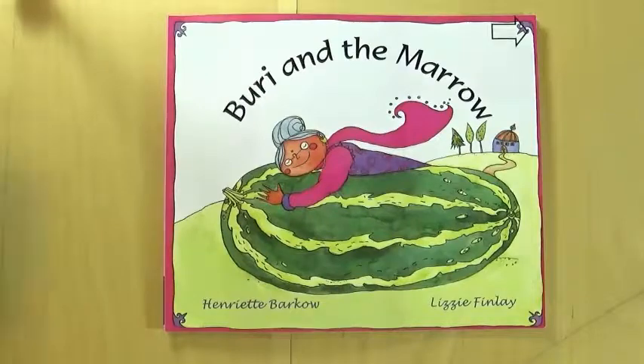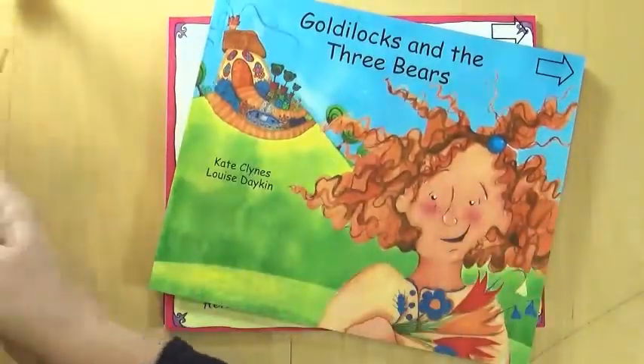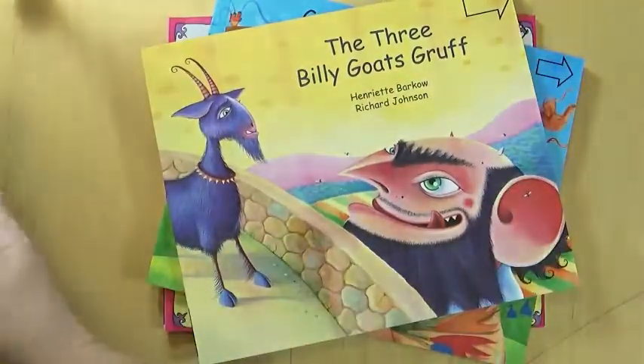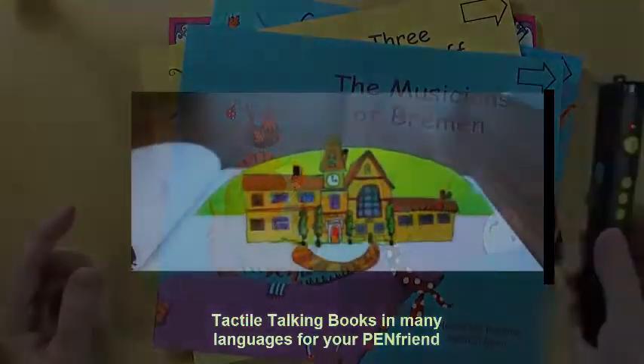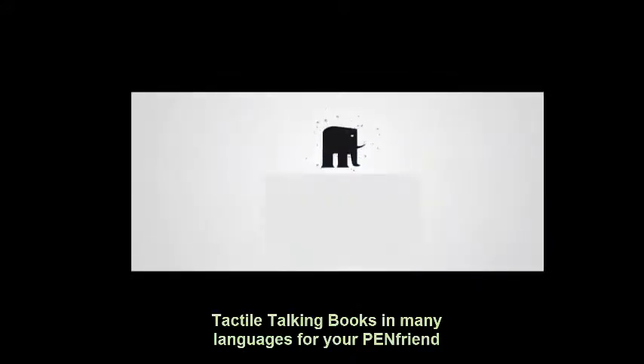These tactile talking books, designed for use with your pen friend, add a new sharing experience between parents and children with sight impairments. They are great, award-winning books, and they are the first in our library, and first in the world, to be used with your pen friend.